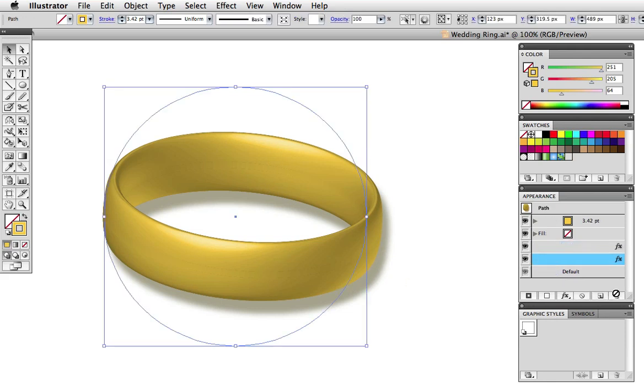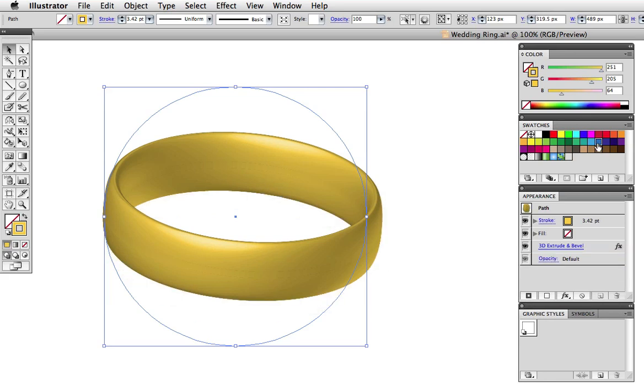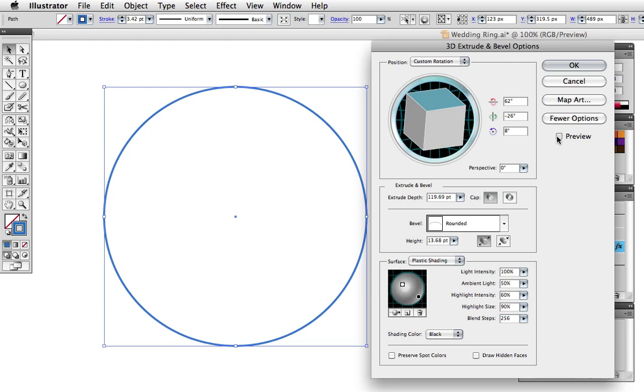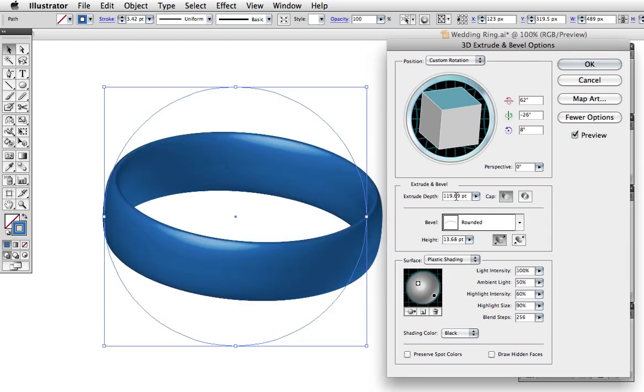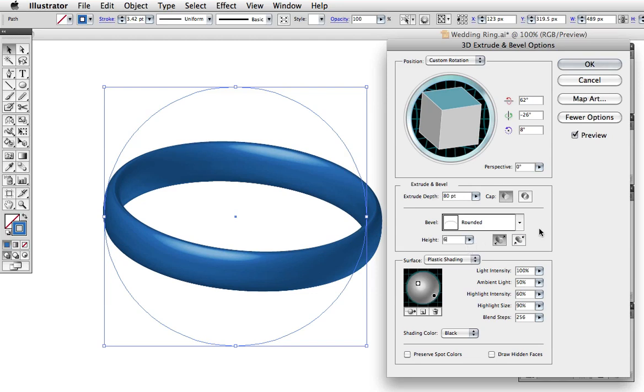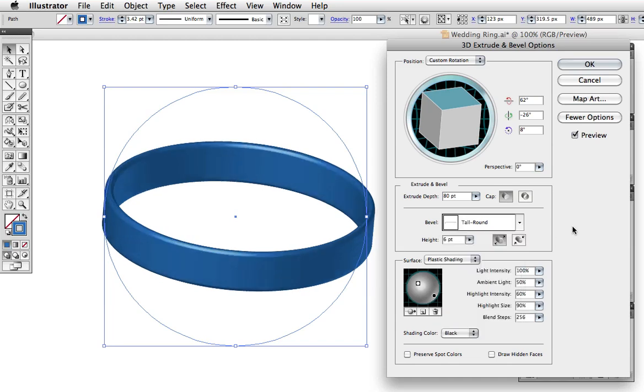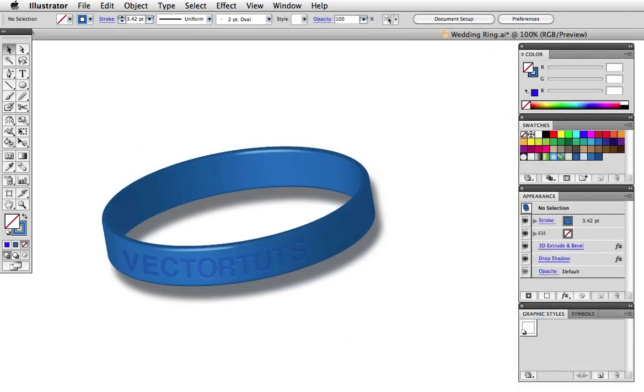If a wedding band isn't your thing, you can modify this effect slightly to create a wristband. I'll delete the drop shadow effect by dragging it to the trash icon, then change the stroke color to blue. Click on the 3D effect again in the appearance panel and make some changes — I'm going to change the bevel to the tall round setting, then adjust the lighting. You can delete a light by clicking on it then clicking the little trash can, and I'll adjust some of the lighting controls so it's not so shiny. I'll change the rotation a bit and now I have a rubber wristband that I can add text to in support of my favorite cause.